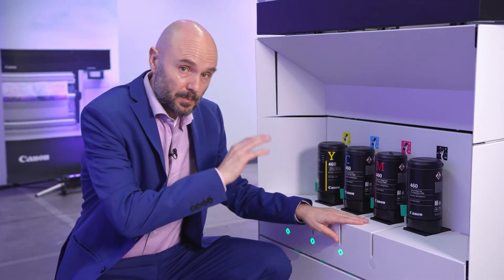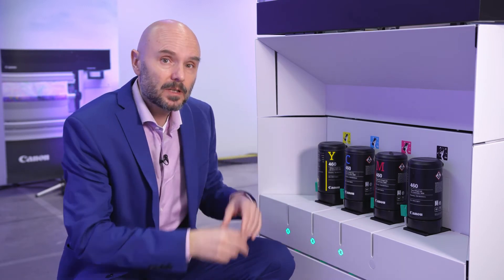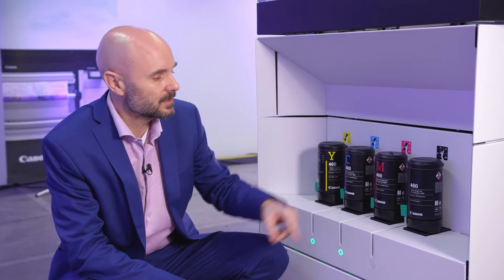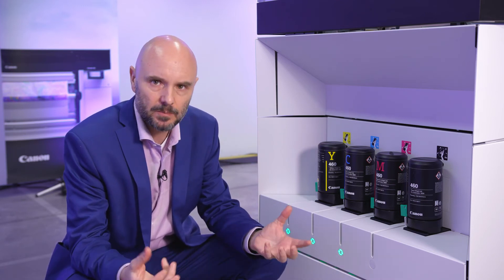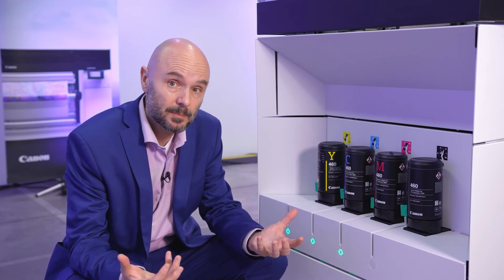Let's talk for a moment about the ink, because the Colorado 1630 of course has UVGEL running through its veins. If you take a closer look at the bottles, you'll see it's UV gel 460 ink — the same ink that you find in the Colorado 1650. It's the ink that is beloved by the market, accepted, and able to handle a wide and unique application scope.